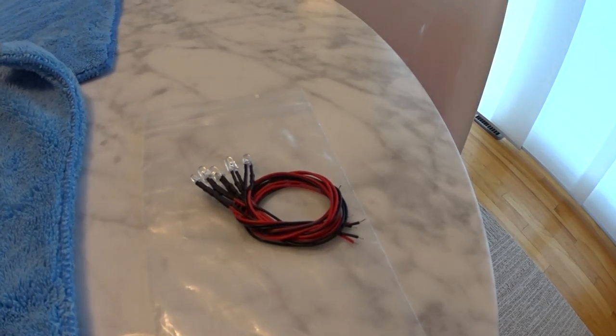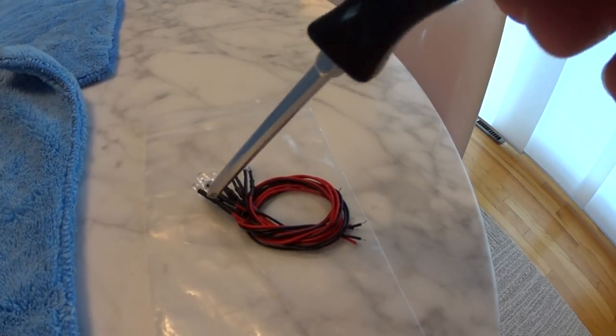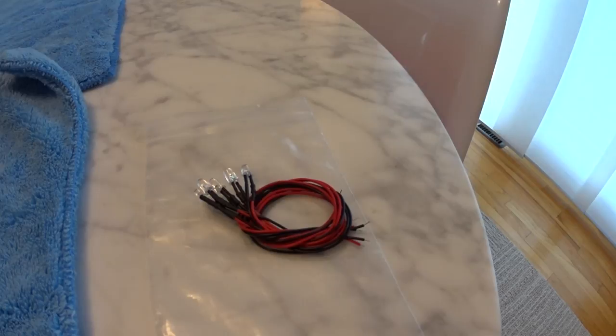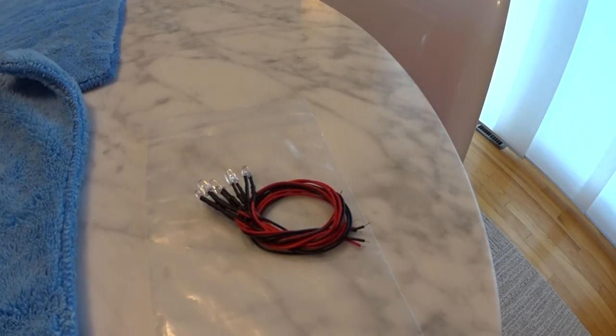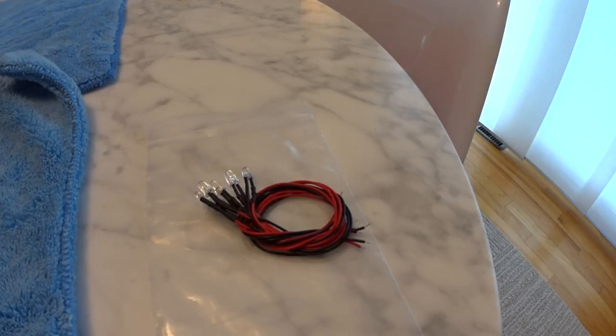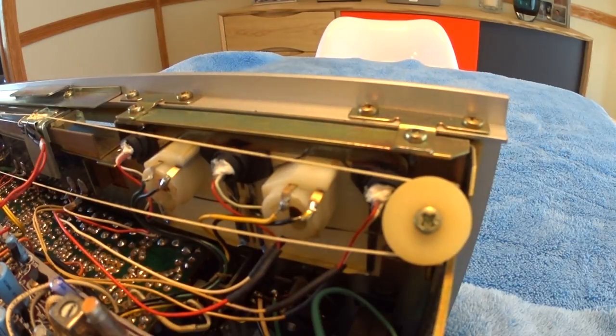Here's our replacement LED kit. It comes with one, two, three, four big LEDs and one little tiny one - the tiny one goes on the tuning dial. I can only find four total on this unit, so I think the kit may be designed for multiple Yamaha Natural Sound receiver models that had different gauge configurations, which is why there's an extra LED.